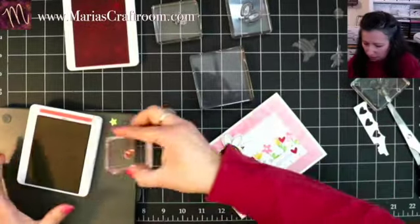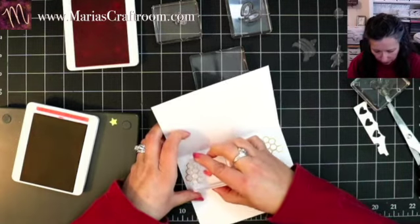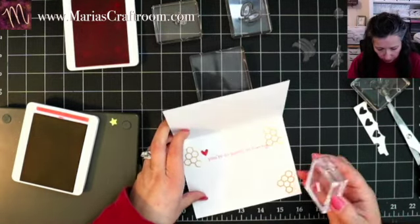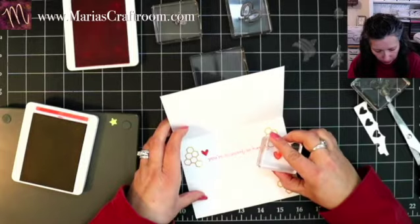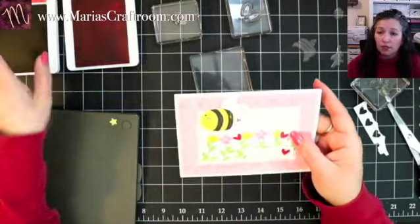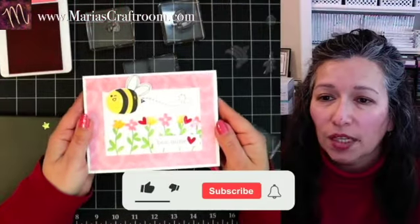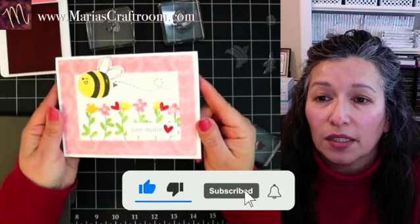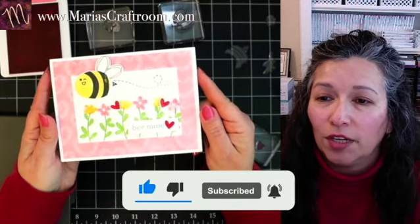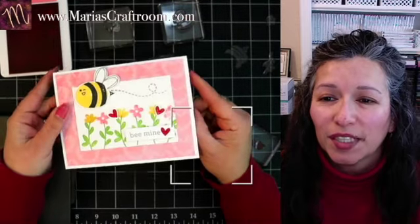And there is our finished card. I hope you like my videos — please remember to like, share, and subscribe, and click that notification bell so that you are notified when I post a new video. Thanks for watching.